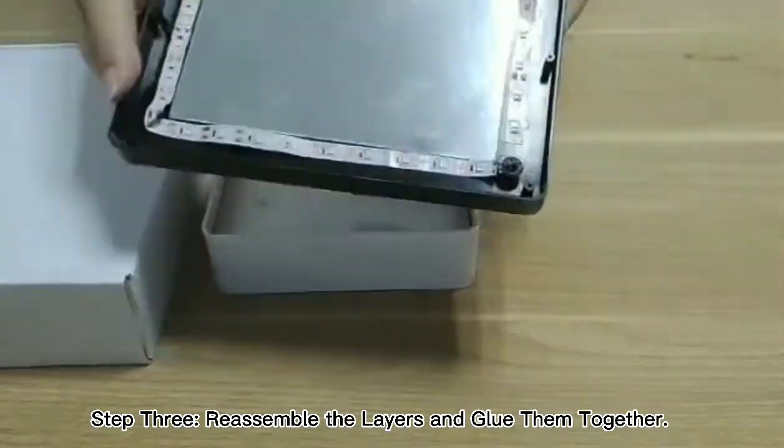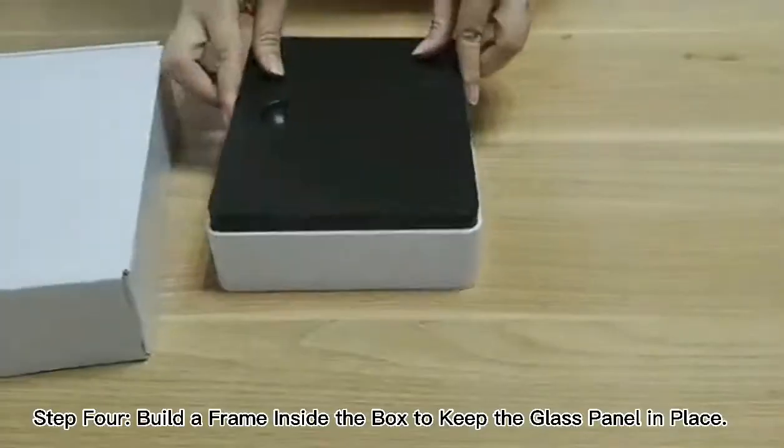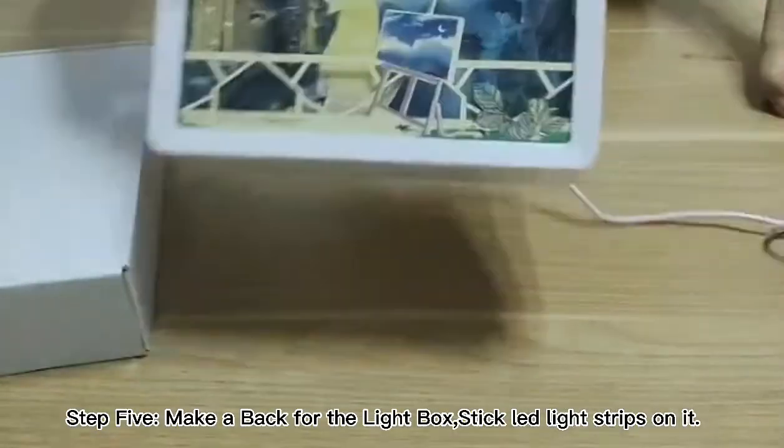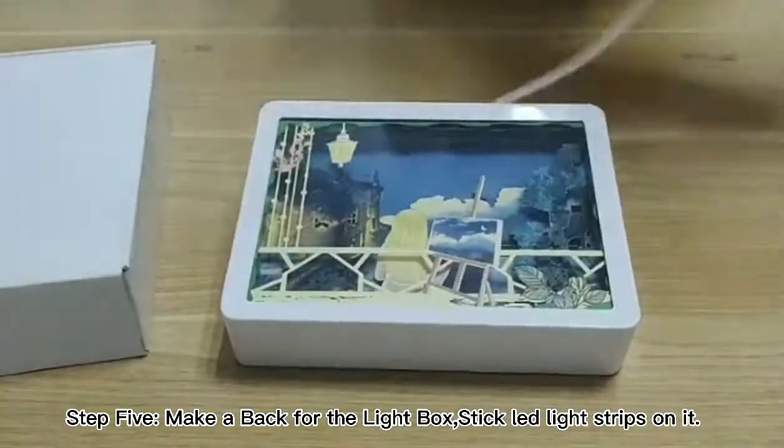Step 3: Reassemble the layers and glue them together. Step 4: Build a frame inside the box to keep the glass panel in place. Step 5: Make a bag for the lightbox and stick LED light strips on it.